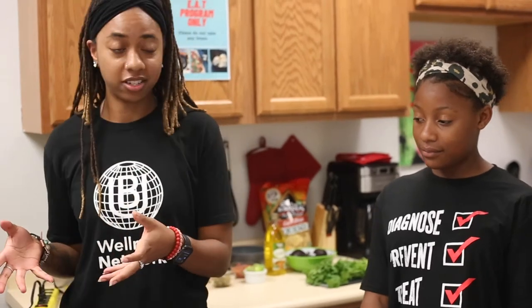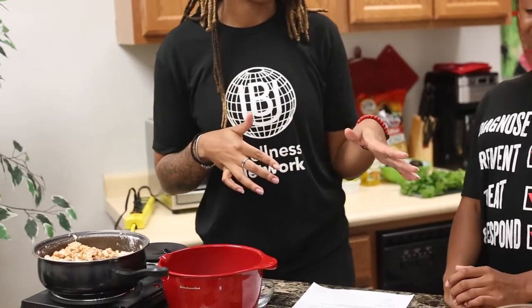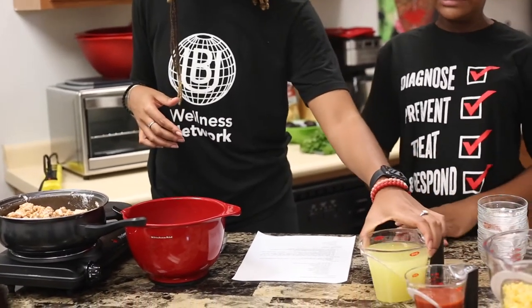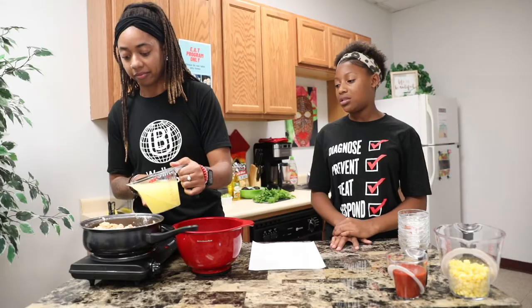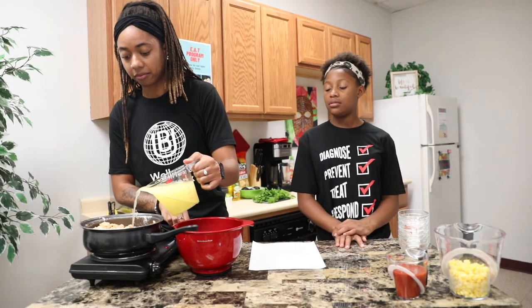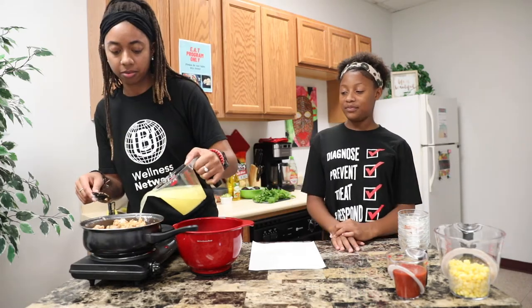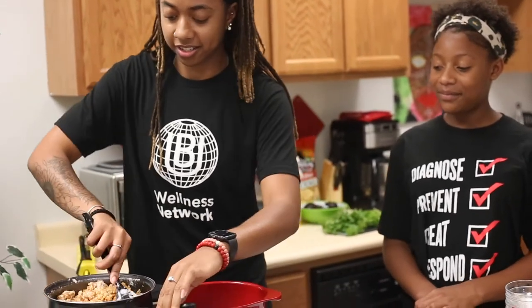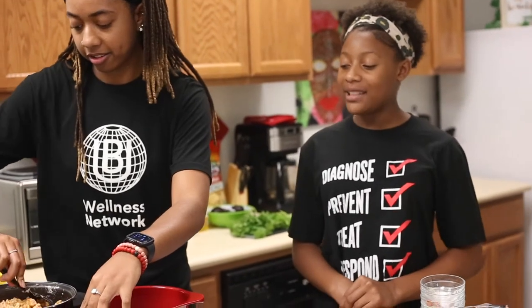So now that we have all of our seasonings in — doesn't that smell good? — we're going to add our broth just a little bit at a time. That's a lot of broth. It is a lot of broth, because we put a lot of seasoning and powder on it. It smells really good.